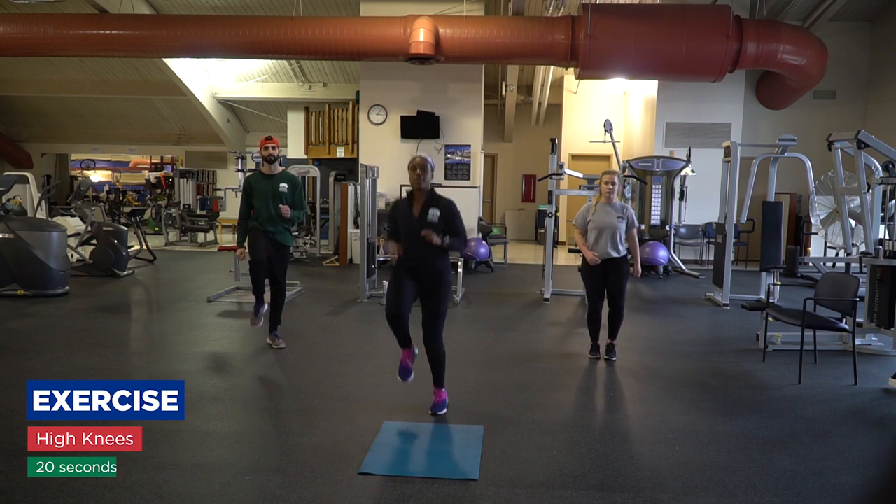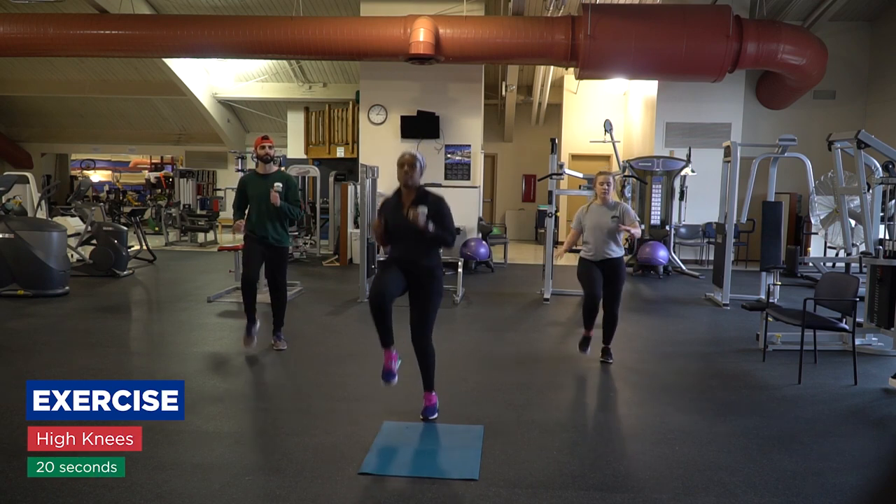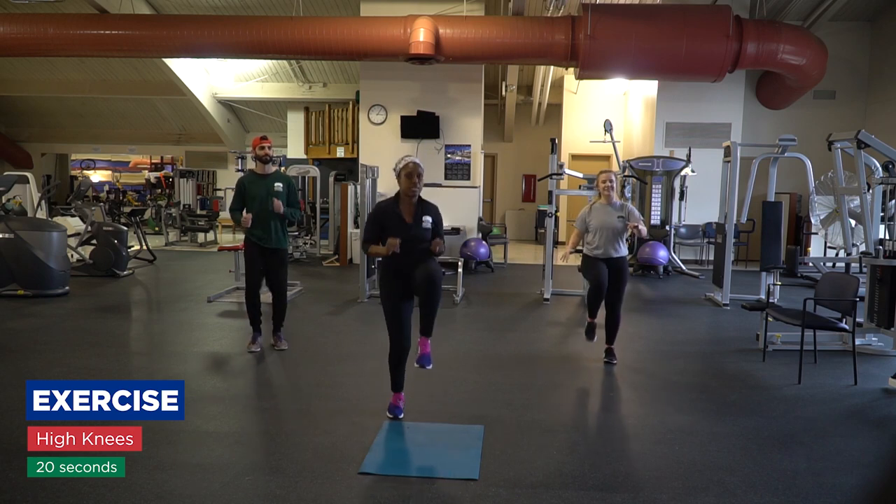High knees, toes up, bring those knees up to the waist. We'll do that for 20 seconds.